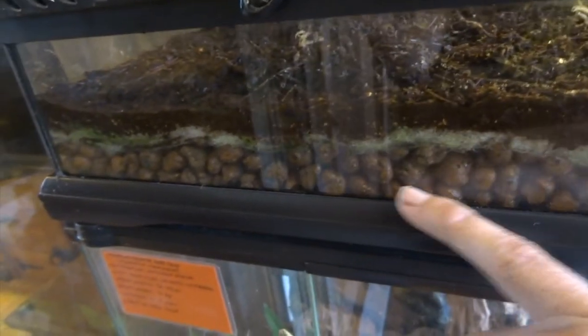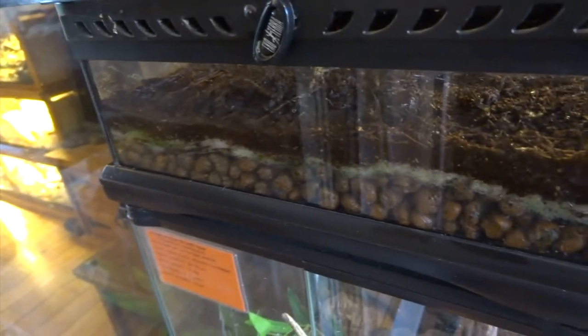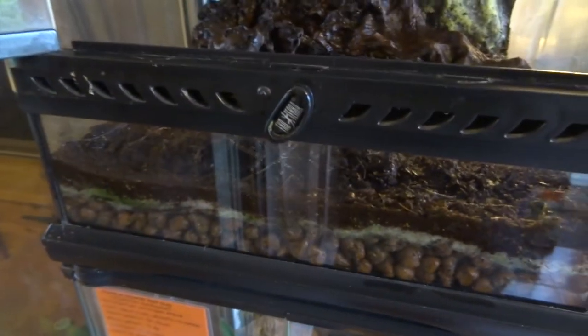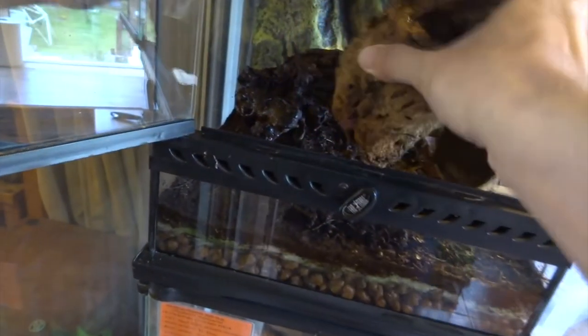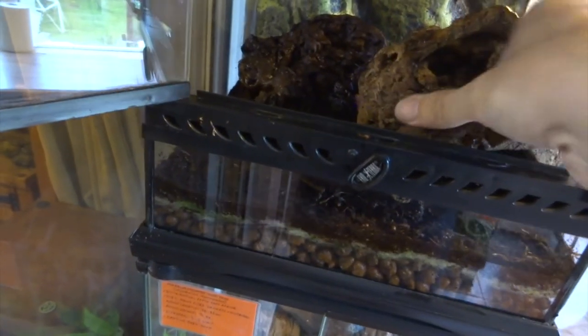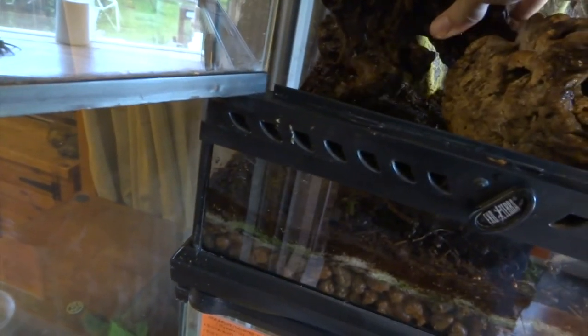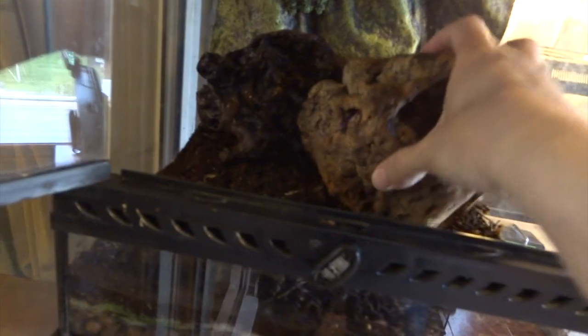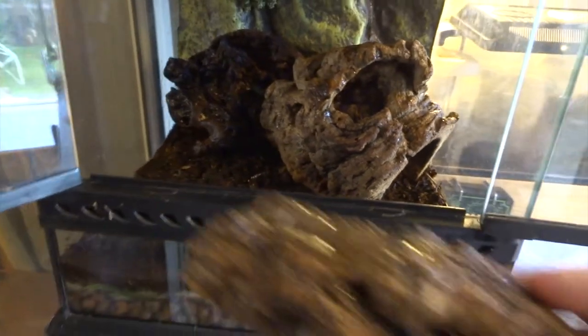This is a layer of EcoEarth coconut fibre. Then we've got some mesh in the middle and then we've got these clay balls at the bottom. That's just for drainage to allow the water to get through. You don't want that bottom section to completely fill with water, otherwise the water will become stagnant. You just need it so that when you're spraying on the top, the water can filter through that mesh and it helps clean it.